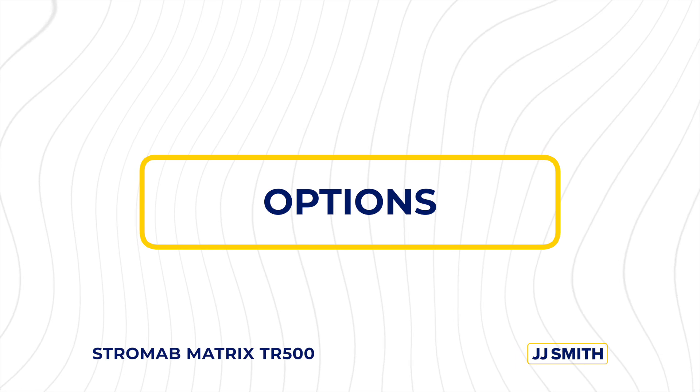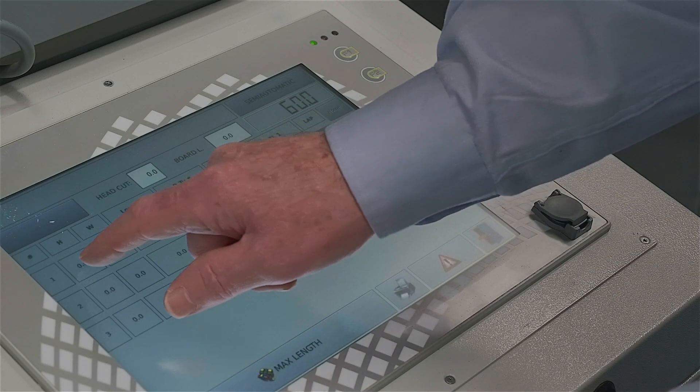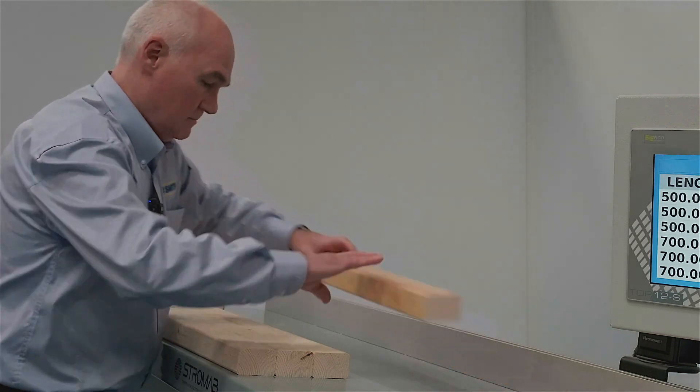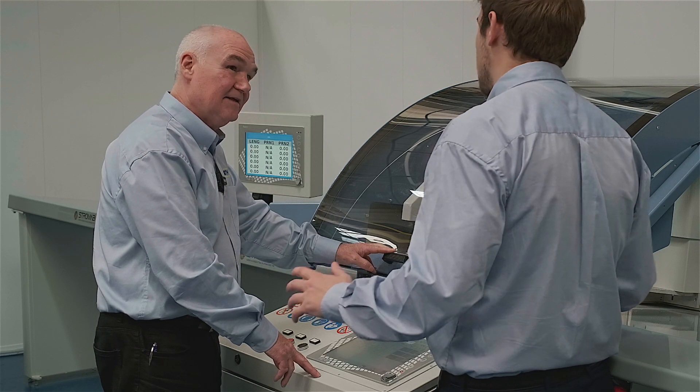Other options available include defect cutting and our very own design to saw conversion software. Infeed and outfeed automation is also available with infeed chains and outfeed with rapid ejectors. There's also inkjet printing, label printing, and an outfeed monitor.